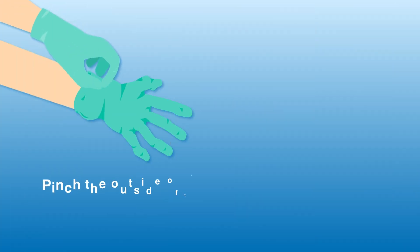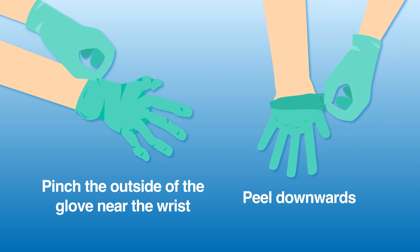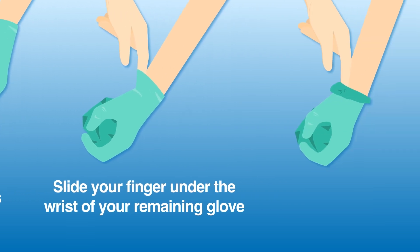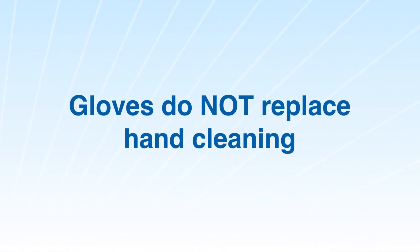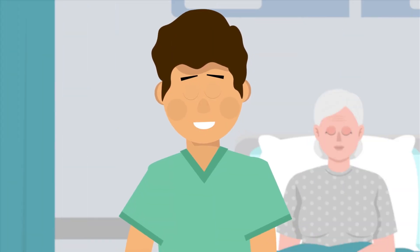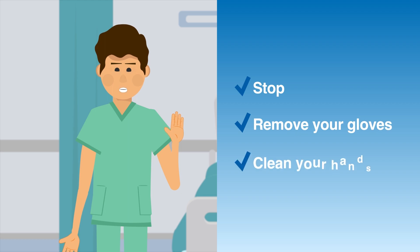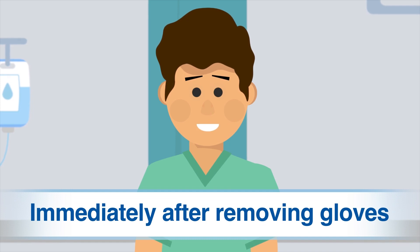To remove your gloves, pinch the outside of the glove near the wrist. Peel downwards, pulling the glove inside out. With your ungloved hand, slide your finger under the wrist of your remaining glove. Peel downwards, turning the glove inside out. Remember, the use of gloves does not replace the need to clean hands. If gloves are worn while providing patient or resident care and you do a task where you would normally clean your hands, then you should stop, remove your gloves, and clean your hands. Remove gloves carefully and always clean your hands immediately after removing gloves.